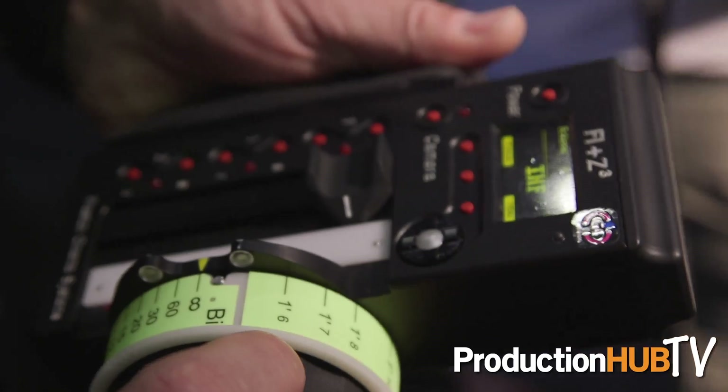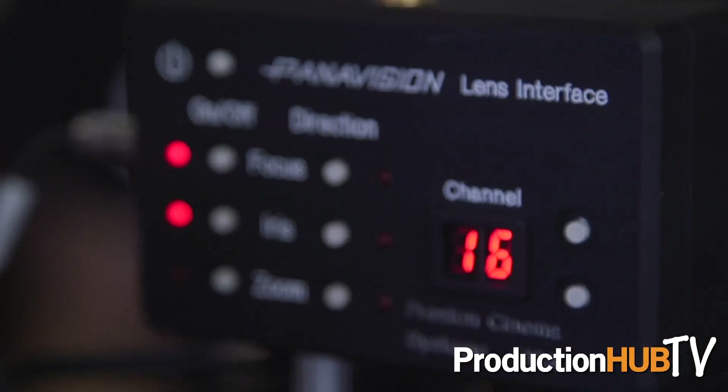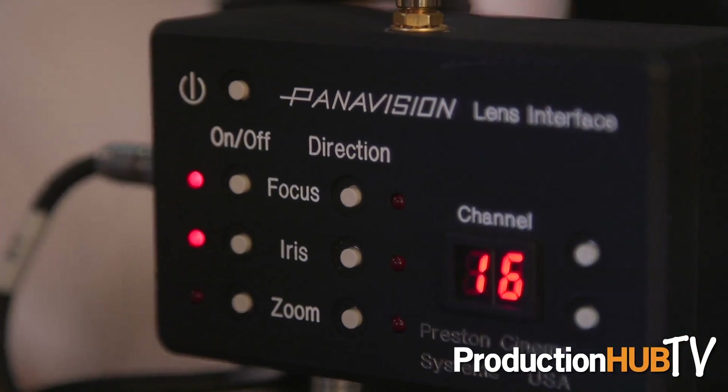If our clients want to not use a Preston and want to use, say, an Area wireless, a C-Motion wireless, or RT-Motion, we will be able to eventually swap out the side fizz module and pop those modules on so those clients can use that.